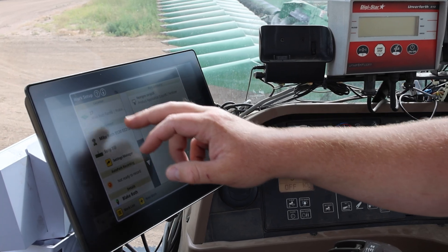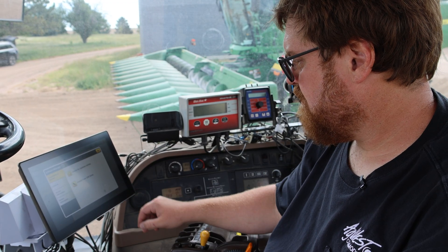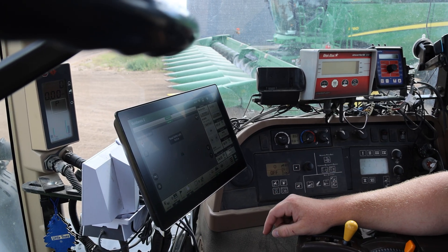We upgraded to the G5. As soon as we did it, I couldn't believe we hadn't done it earlier — it was night and day difference for us. It's a lot easier to navigate, a lot more intuitive. He can see more and do more on a bigger screen — basically the whole enchilada.